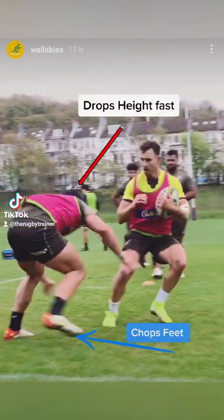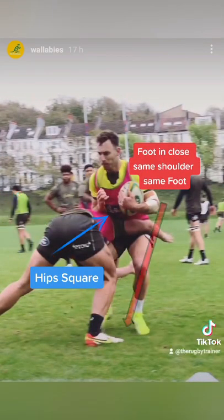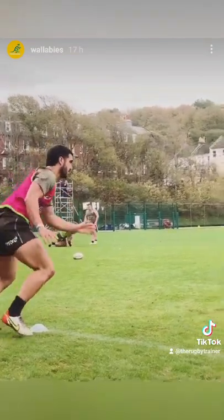He starts off really tall, looking at the hips. He approaches them by chopping his feet, drops his height, plants his feet in close, keeps his hips square, and drives his feet so he can land on top of the attacker and then dominates that contact.